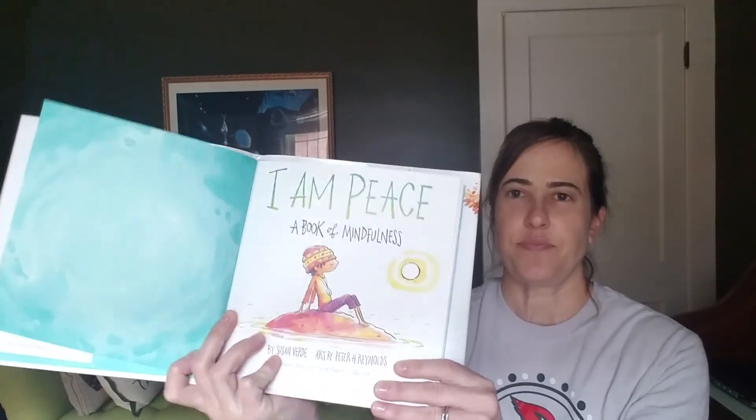Also, focusing on our breath is a way to practice mindfulness. And at the end of the story today, I'm going to do a guided meditation with you if you would like to join me for that. So I'll go ahead and share the story — I Am Peace: A Book of Mindfulness.